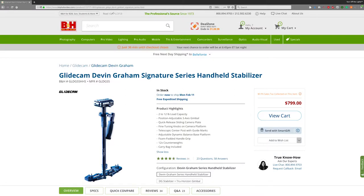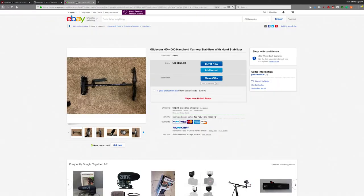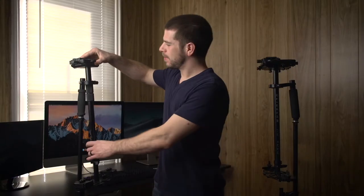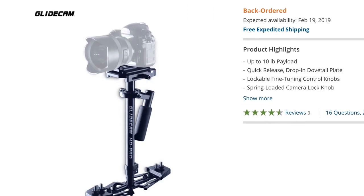As far as the price goes, the Devin Graham model runs $799 brand new. The 4000 model is technically discontinued but there are still a ton of them floating around, usually running around $500 — used, new, and refurbished. The other Glidecam worth mentioning is the Glidecam HD Pro, which also runs $499. It's kind of a combination between the two — it has this style head but does not have the vertical balance on it, so you don't have the ability to do the low mode.